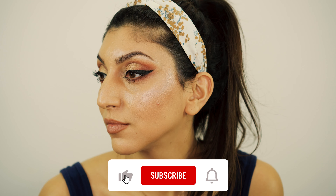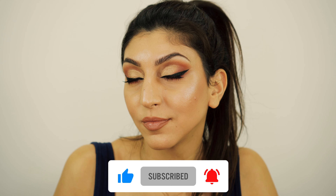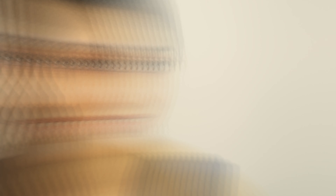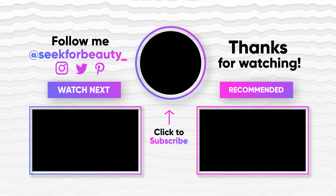I really hope you liked it, and if you did please give it a thumbs up. Don't forget to subscribe to my channel and see my new videos every Wednesday. Thank you for watching and see you in my next video — bye!